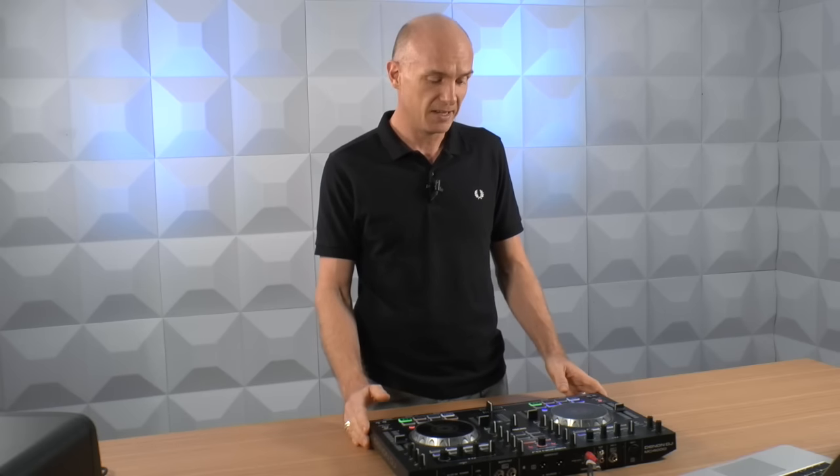The jog wheel sensitivity is great. So good news really — the new breed of Denon controllers, certainly the first one, the MC4000, is just as solid for scratching as the previous ones were. So without further ado, let me do a little demo and show you.